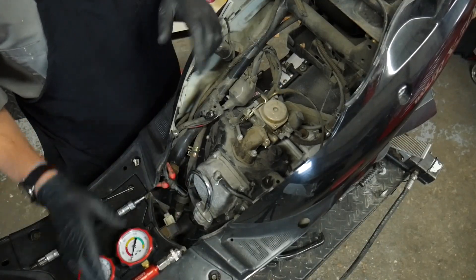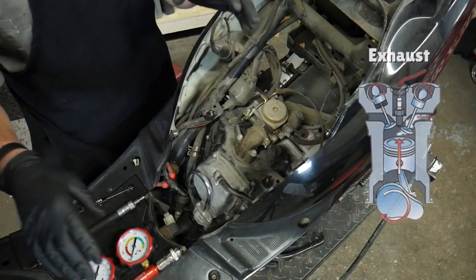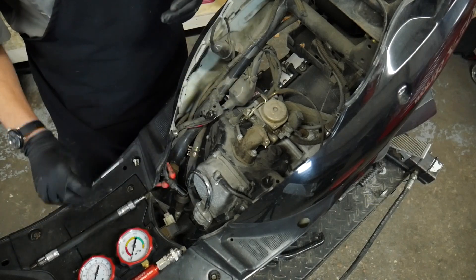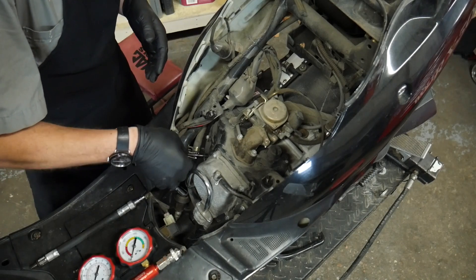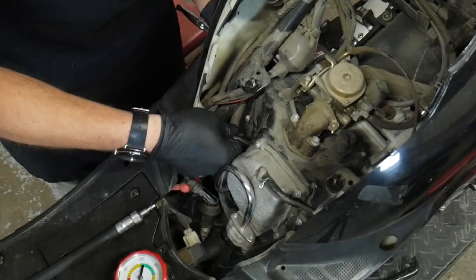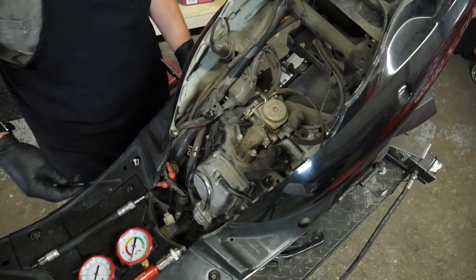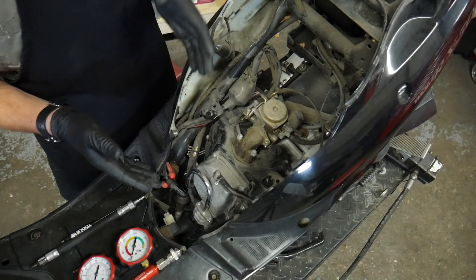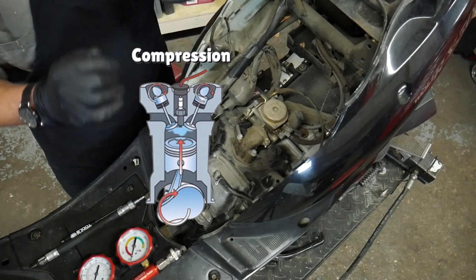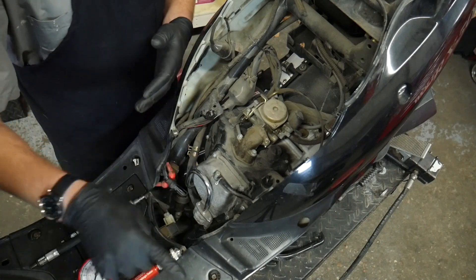Before a leak down test can be performed, the engine must be set to top dead center of the compression stroke so both valves are closed. I find the quickest way to find top dead center is by inserting a pocket screwdriver into the spark plug hole and turning the engine over by hand — as the piston moves to the top, it pushes the screwdriver out. Because I don't have the valve cover open, I don't know if this is TDC of the compression or exhaust stroke, so we'll hook the leak down tester up, pressurize the cylinder, and if we get a lot of air moving out of the exhaust we'll rotate the engine one more revolution.